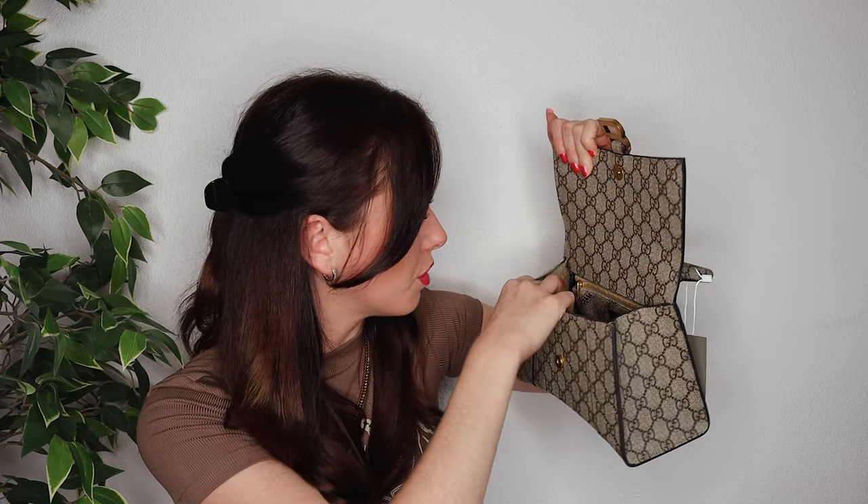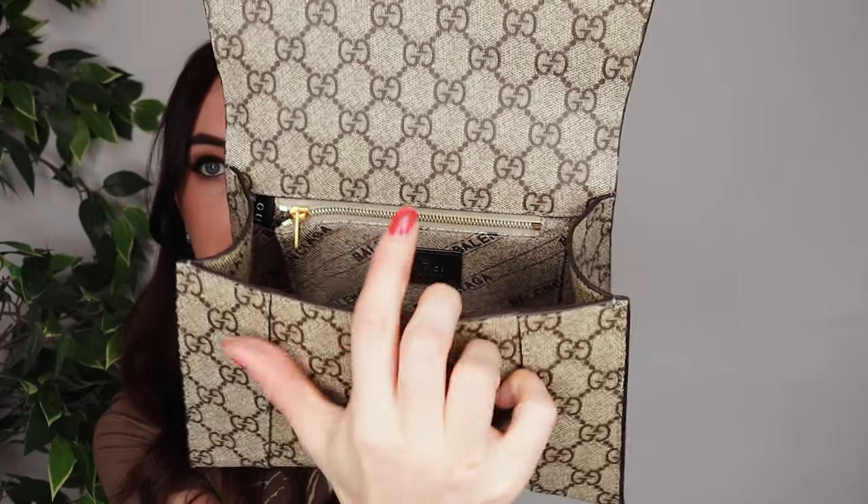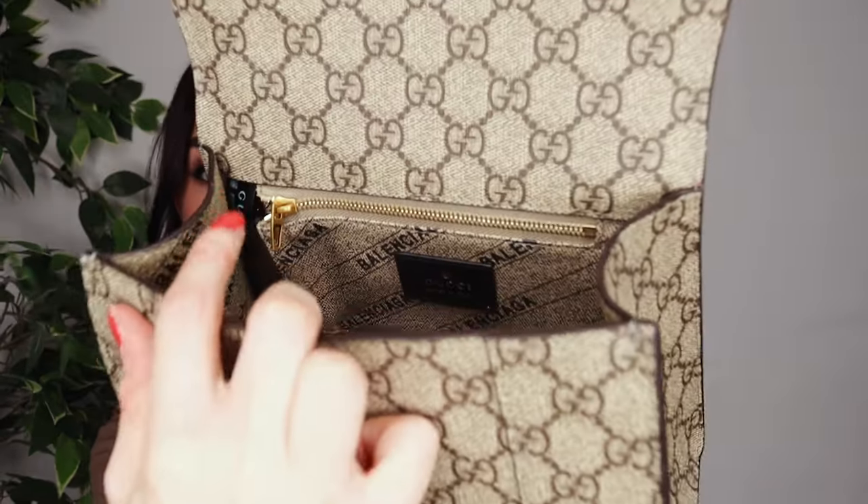This is what the inside of this bag looks like. On the top part you have the Gucci logos and on the bottom part you have Balenciaga logos — I love how they combined the two on the inside. You'll also find a Gucci stamp which says Made in Italy, and on the side here is the serial number of this bag. There is also a small zipper compartment and the rest of the inside is one big compartment. For the complete unboxing I've also attached the strap so you can see what it looks like.